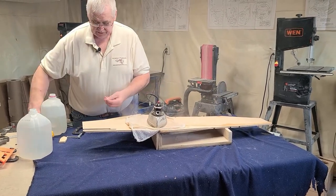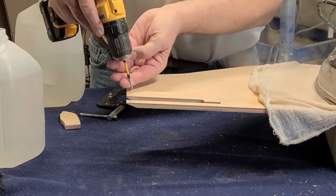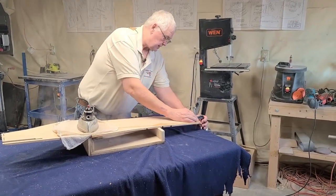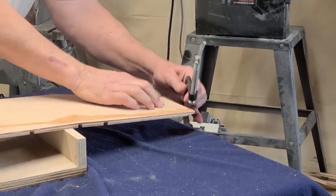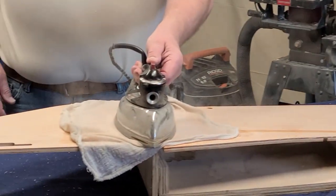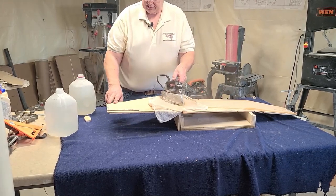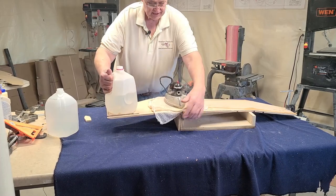Start steaming here. Take a couple screws and put them in just so they start to come through the bottom in a couple of these holes. Then at the nose you can bend this down just to hold the nose down. Keep this going — it's not going to take much pressure on this one. I'm going to put this jug of water on here and it's going to bend fairly quickly — hopefully it doesn't break.